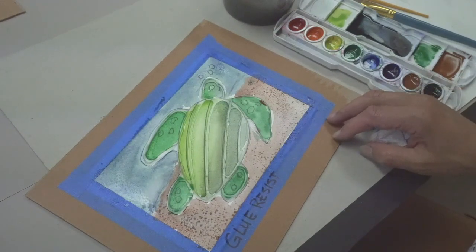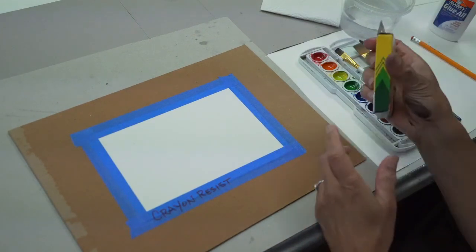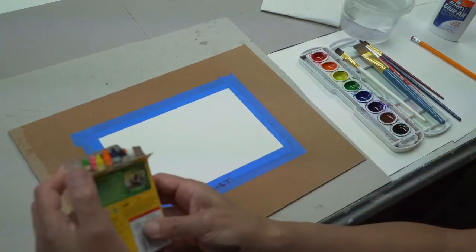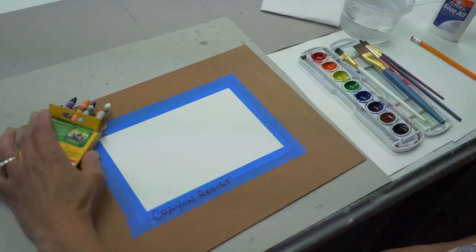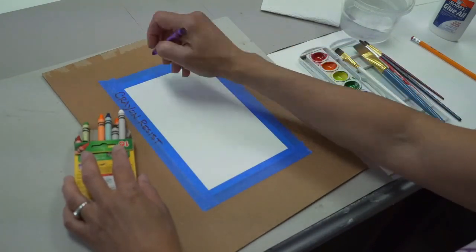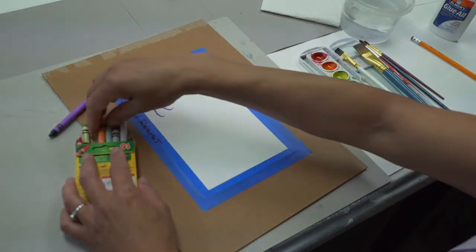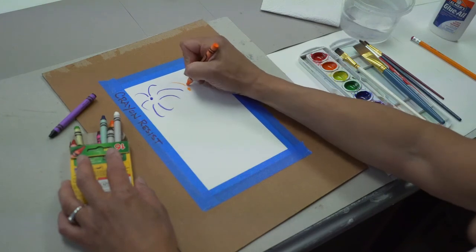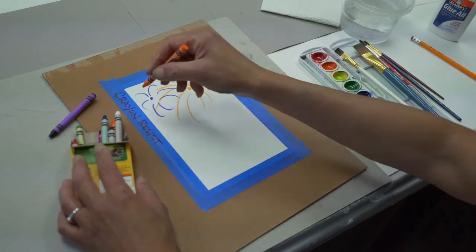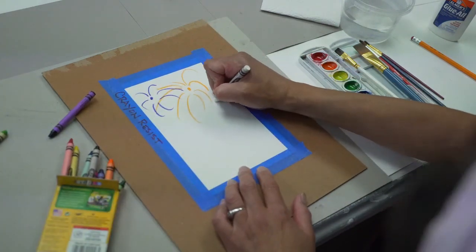Let's try another resist technique in watercolor. This time we're going to use crayons — you should have a pack of 16 colors of Crayola crayons in your kit. Once we do our drawing, the watercolor will resist where you put down the crayon marks. You want to think of something simple — a cityscape, abstract colors, whatever you'd like. Put down enough color to have wax on the paper, because wax and water repel each other. I'm going to make some fireworks all over my paper for the 4th of July.